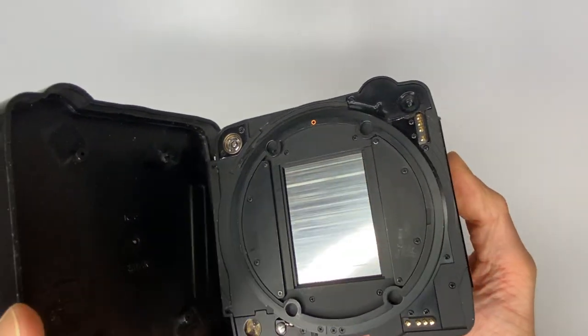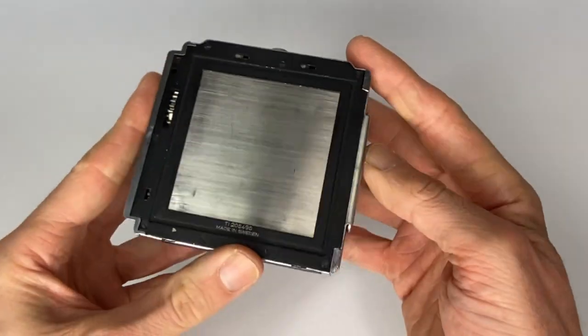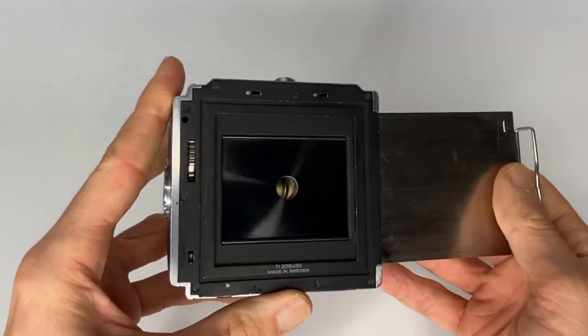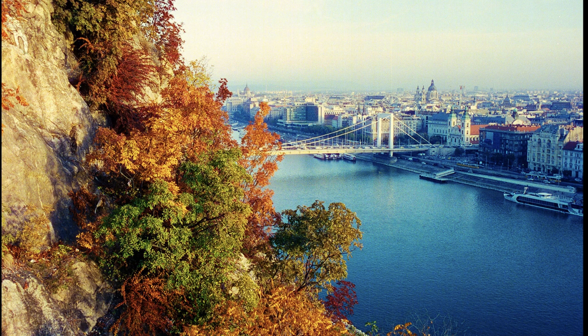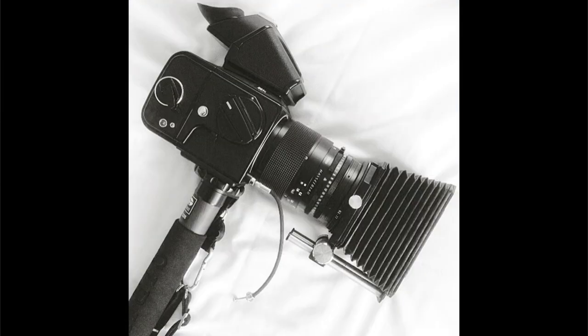You can see the 645 aperture on the back of that film back. Similarly, if you've got a 6x6 Hasselblad, you can get the A16 film back. It looks like it has a square hole, but if you pull the dark slide you'll see a horizontal 645 film aperture behind it. When shooting with a waist-level viewfinder pointing up, you'll take horizontal photos — great for landscapes. For vertical portrait orientation, you're better off using a prism finder on your Hasselblad 500CM or 501C.